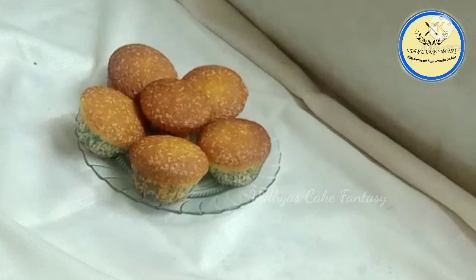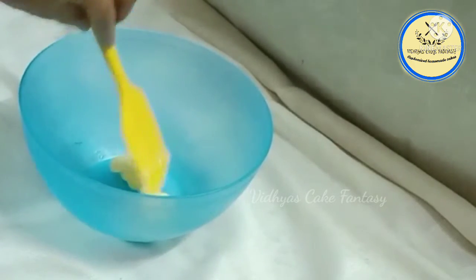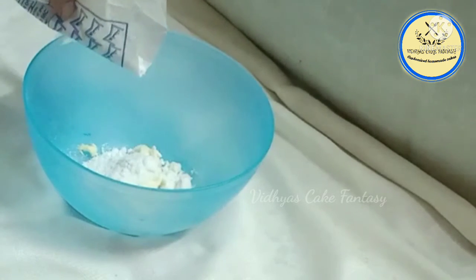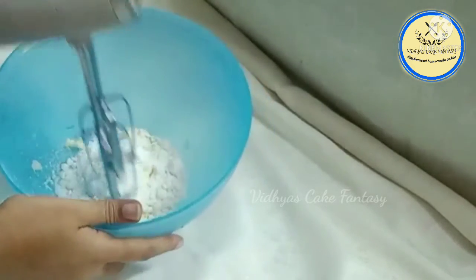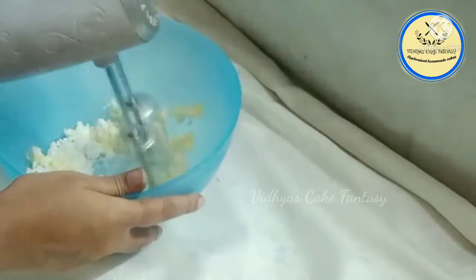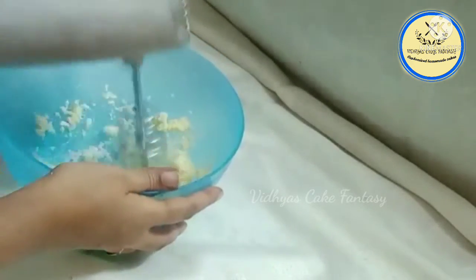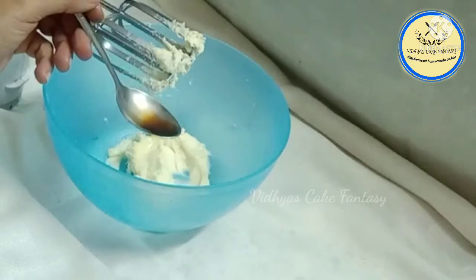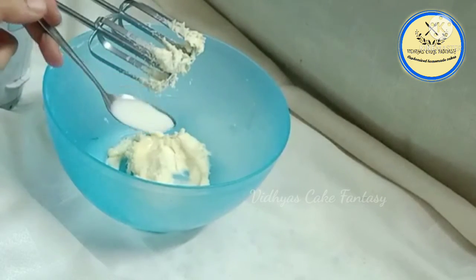Now I'm going to frost the cupcake with buttercream. For the buttercream frosting I have used 50 grams of salted butter and 50 grams of icing sugar. Using a beater, beat it nicely until it gets a soft texture, then add half a teaspoon of vanilla essence and milk.